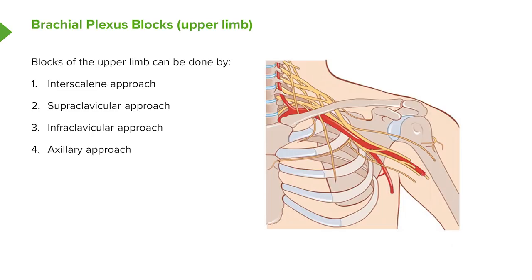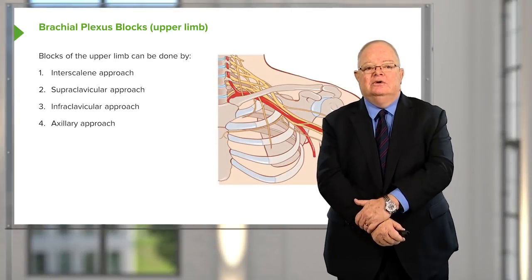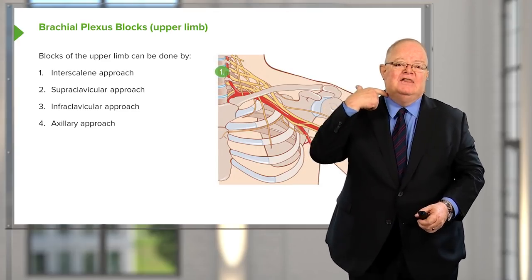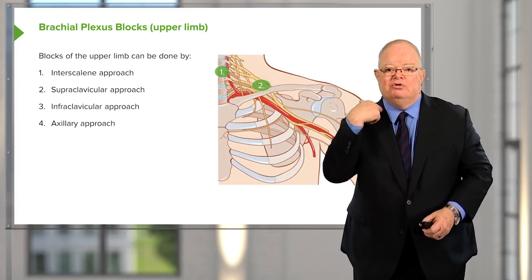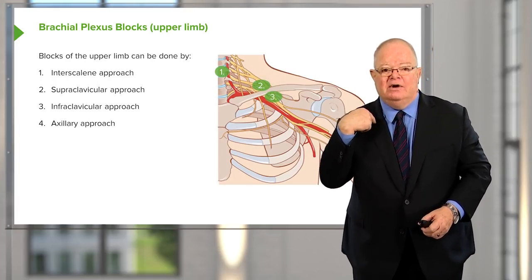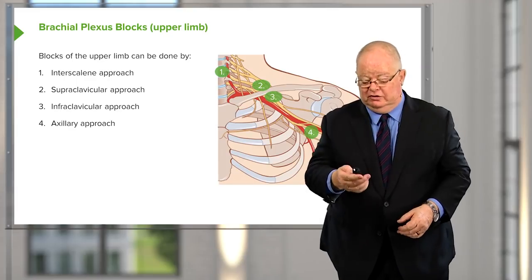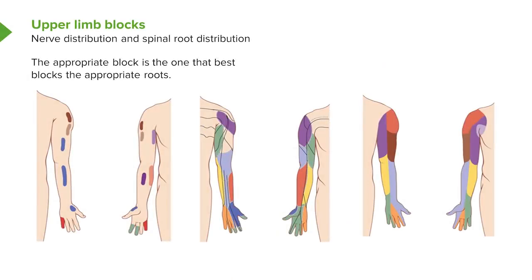For the brachial plexus of the upper limb, you can see in this diagram how complicated the plexus is as it comes from the neck, through the shoulder area, and down into the arm. Blocks in the upper limb can be done via an interscalene approach in the neck, a supraclavicular approach from above the clavicle, an infraclavicular approach just below the clavicle, and an axillary approach through the armpit. Each technique blocks certain areas better than others.